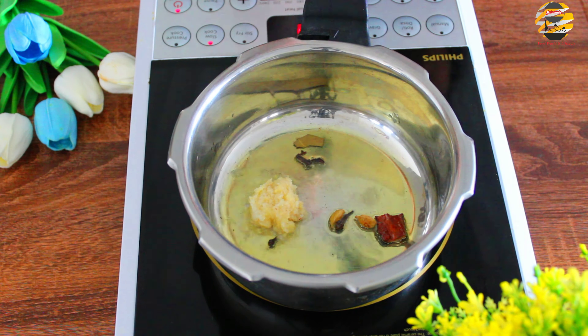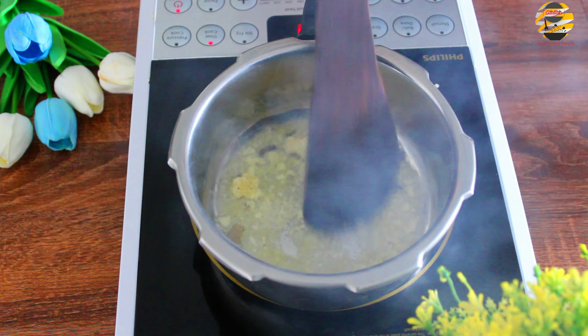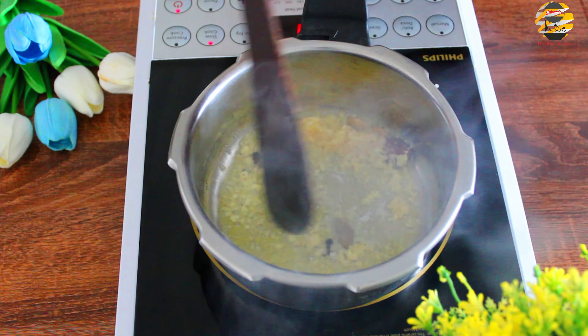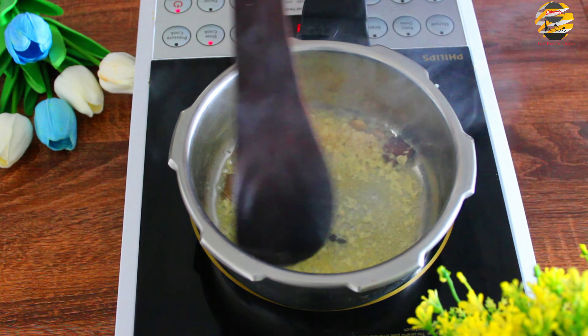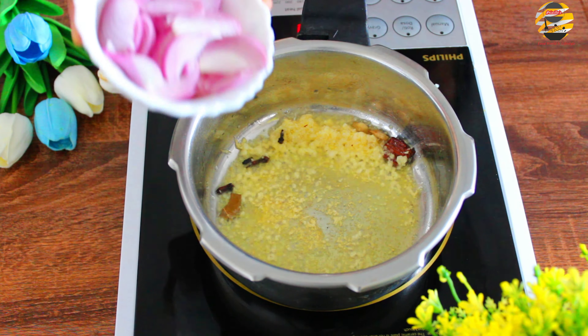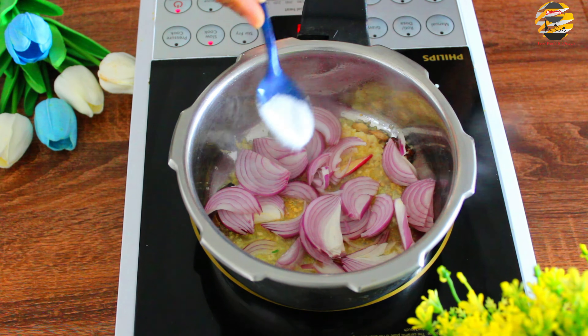Now add 1 tablespoon of garlic ginger paste and saute it. Add 1 sliced onion, a little salt, and saute it till it becomes transparent.